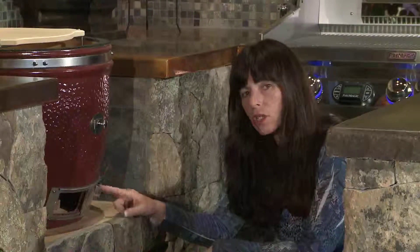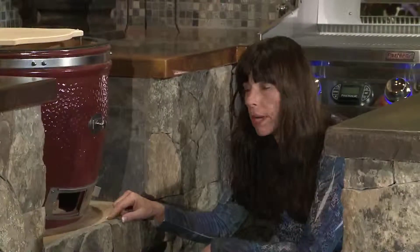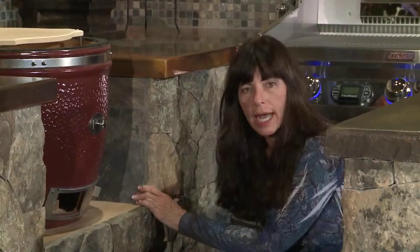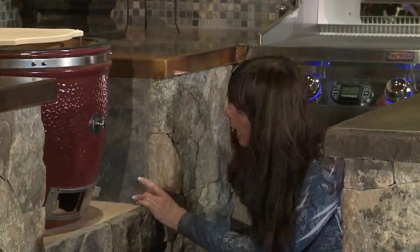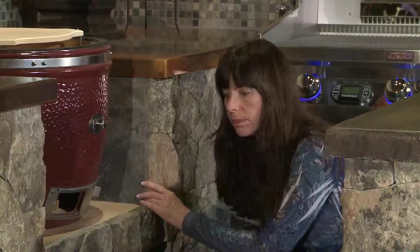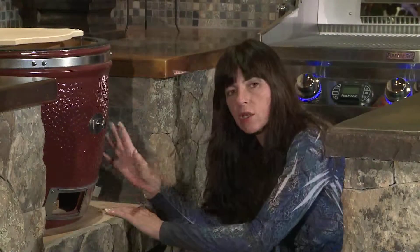You can see two other types of products I've used in my kitchen here. This is a very inexpensive tile that I got at a local hardware lumber yard, and it probably cost me about 97 cents a square foot. It matches the stone really well.